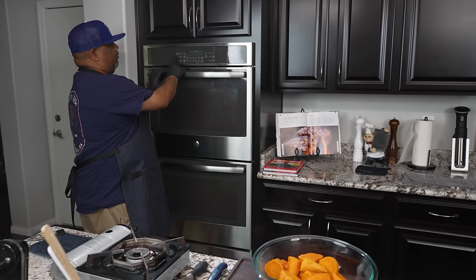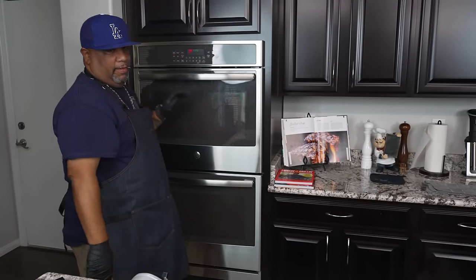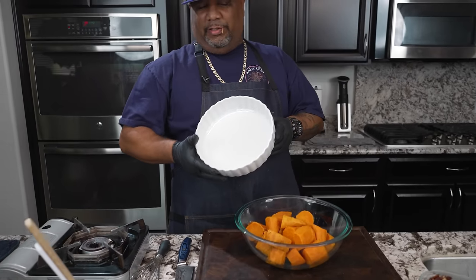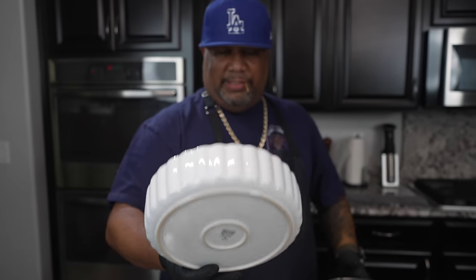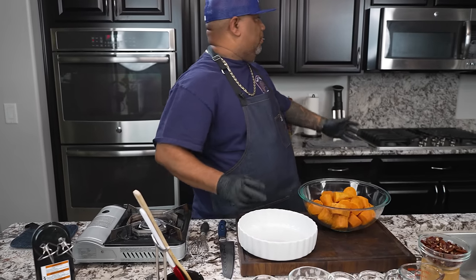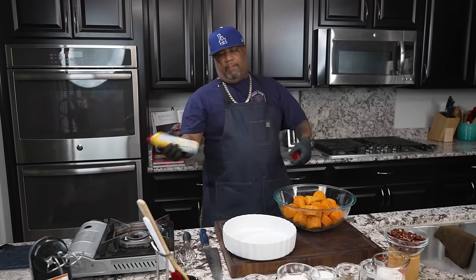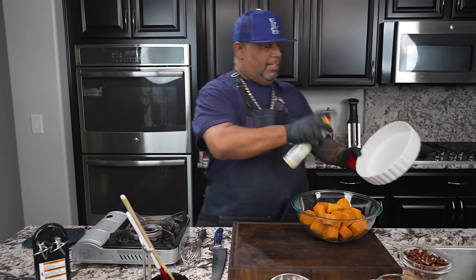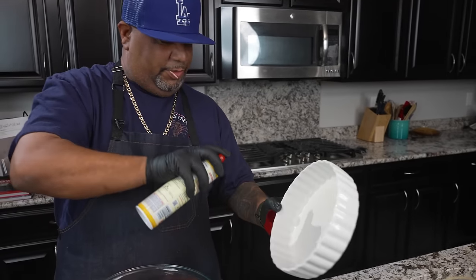Now is about the time to preheat the oven. I'm gonna hit bake at 350 degrees and start it. While that's preheating, here's the dish I'm putting this in — a nice decorative dish I got from IKEA, great for the holidays. I'm going to grab my non-stick spray and spray it over the sink to avoid overspray on the counter.